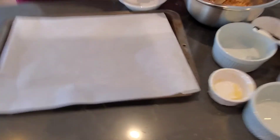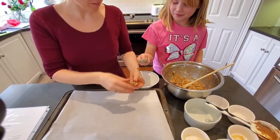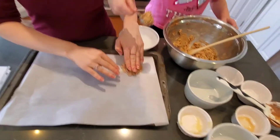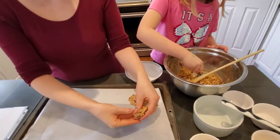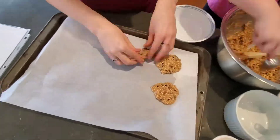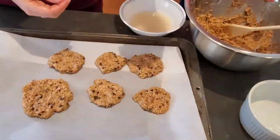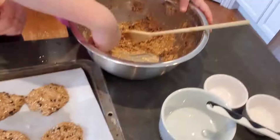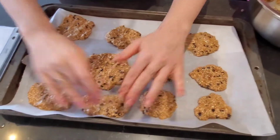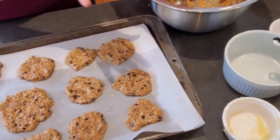Ruby June is going to scoop up the cookie dough and then I'm going to form it into the cookie shapes. That one's a little bit small. Your hands will get very messy doing this. So we've got all of our cookies. There's a little bit left over, but I don't think that's enough to make a cookie, so we'll just make that disappear.